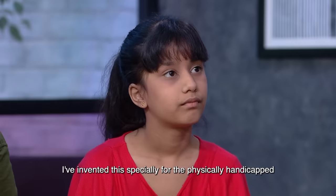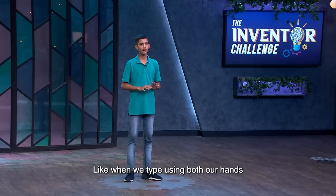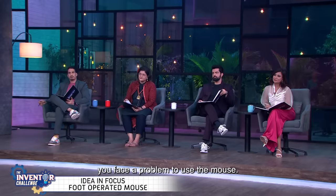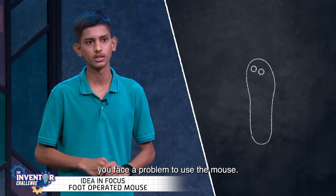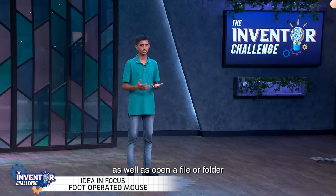I have made it for the handicapped, but we can use it as a normal person too. Sometimes when typing, both hands are occupied and there are problems with the mouse. With this device's help, we can tap it, and we can open a file or folder.